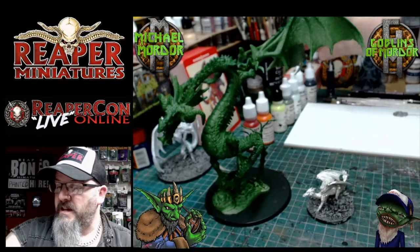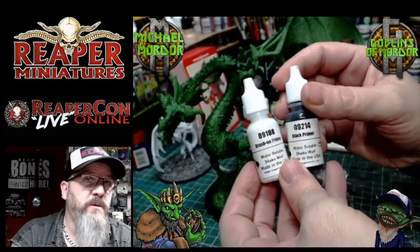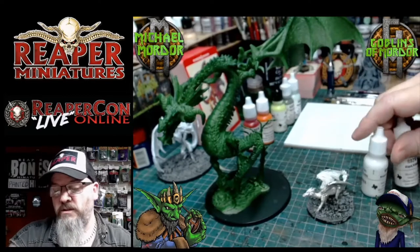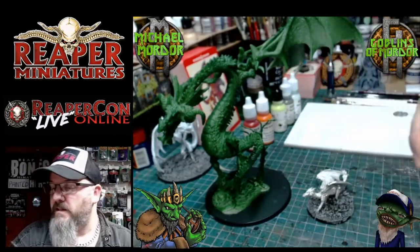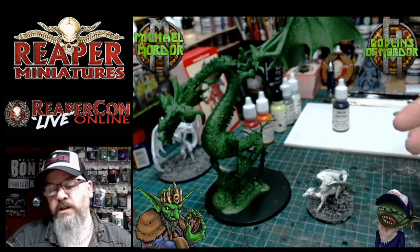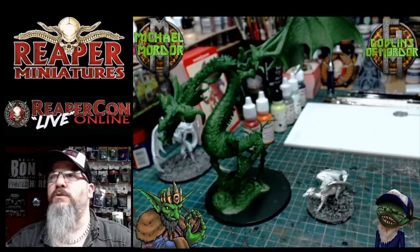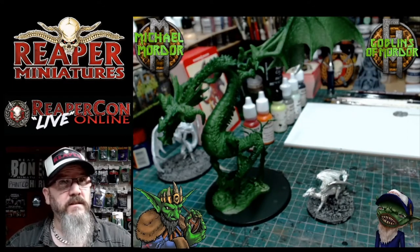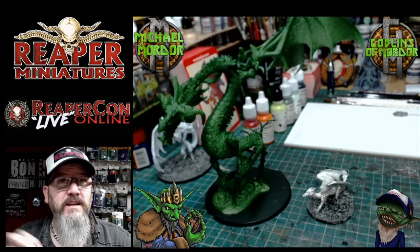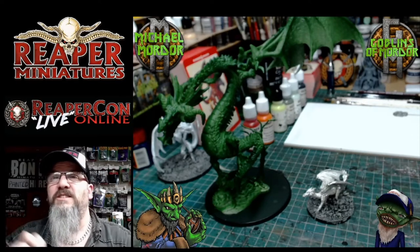Very simple — we've got brush-on primer white from Mighty Lancer Games in the UK. Absolutely fantastic stuff. I'm going to be painting this one red today, so we're going to be using the brush-on primer white. It's a fantastic primer for all your metal miniatures. You never ever paint your metal miniatures without a primer. You can get away with bones, but with metal you need that primer coat.